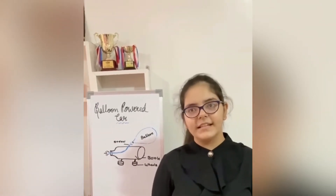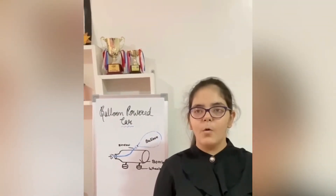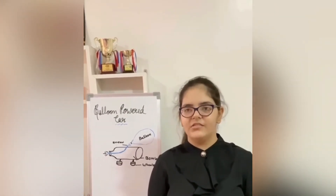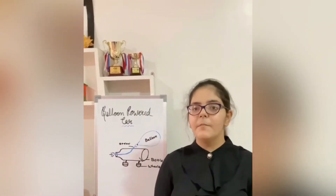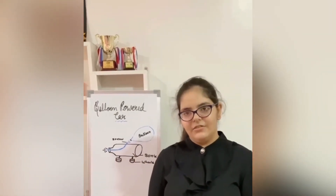The second principle on which this car works is as follows. The potential energy of the car is stored in the expanding elastic material of the balloon. As the balloon fills with air, it adds more potential or stored energy. As the air flows from the balloon, the energy changes to kinetic energy, or the energy of motion. The moving balloon powered car is using kinetic energy.